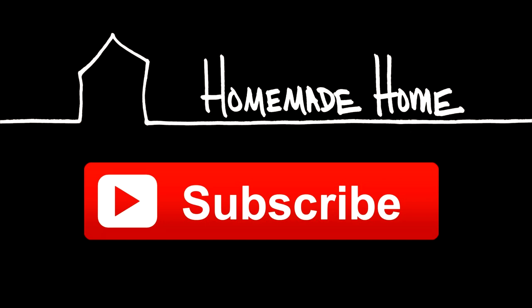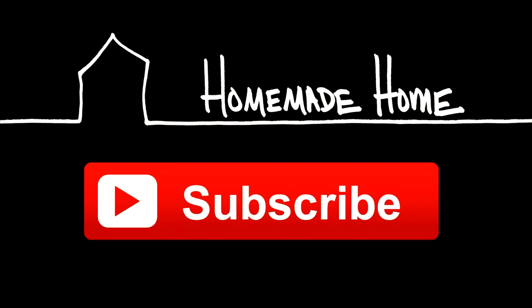If you liked today's video and aren't already a subscriber, click the red button on the screen now and you'll get updates when I post future videos. Thanks for watching.